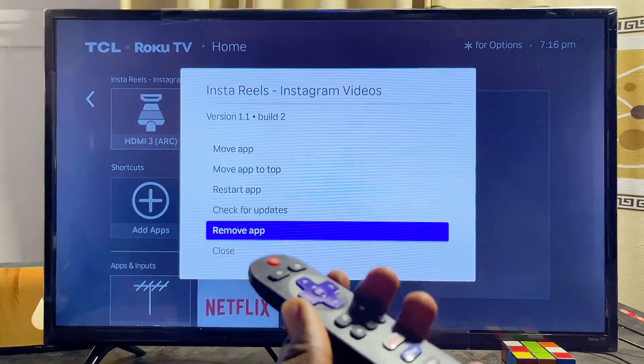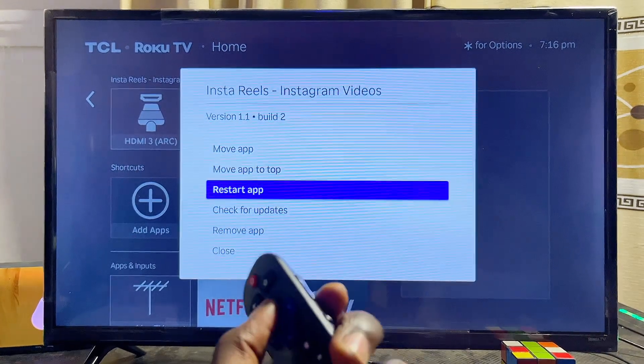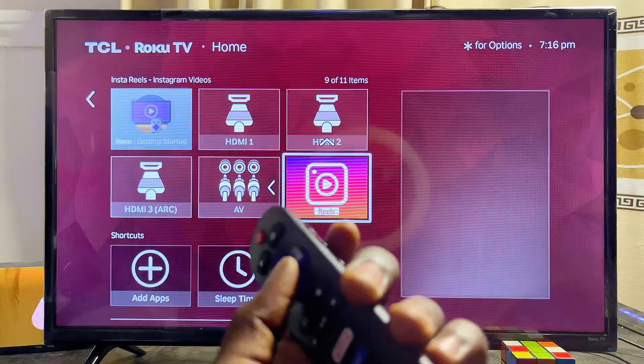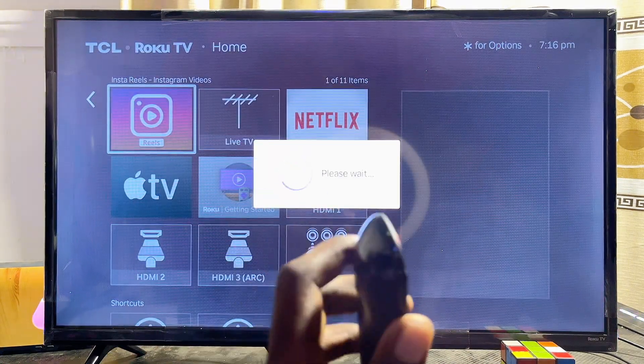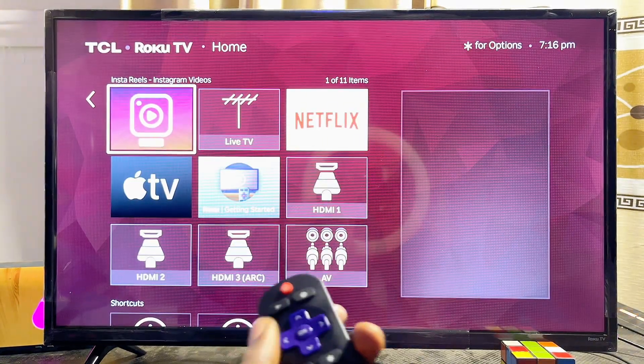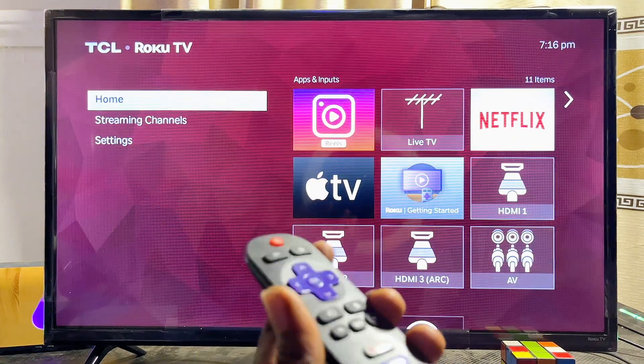From the asterisk menu, you can check for updates, restart the app, remove it from the TV, or move it to a different position on the home screen. Select the new position and press OK to confirm.